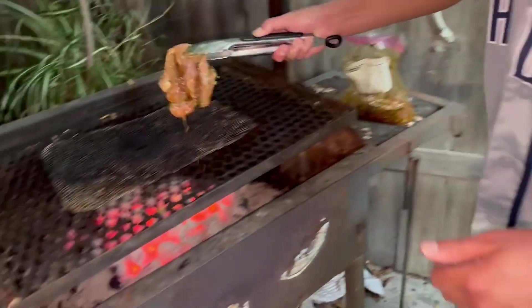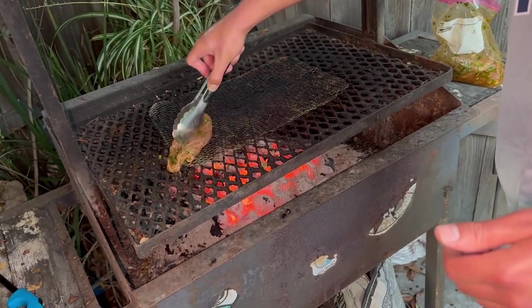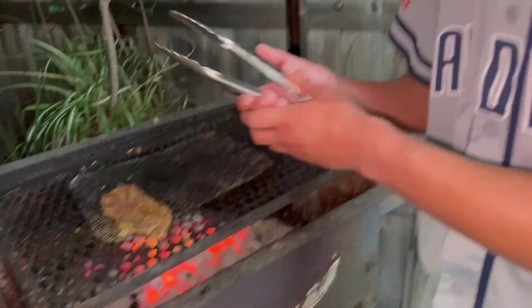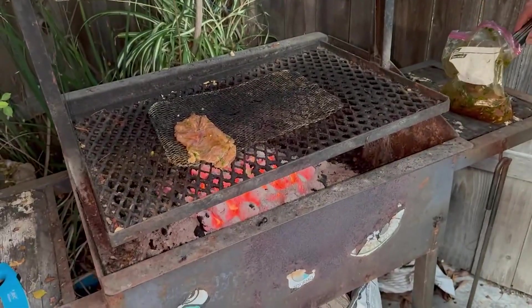If you're probably wondering what steak I'm using — I don't know. It was on sale at Smart and Final because it had to be eaten by today. I got all this for eight dollars.